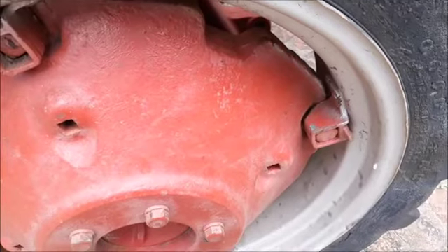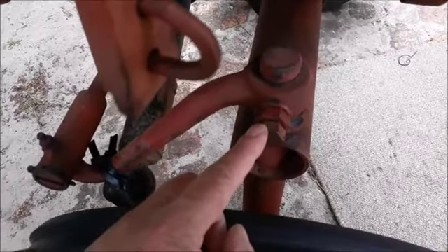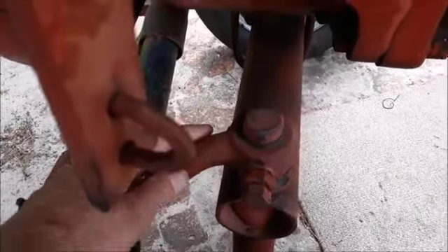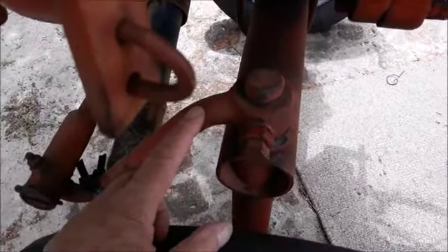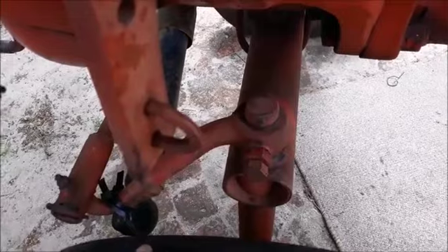I also found that this bolt was a little bit loose, so when I turn the steering wheel this part was moving a little bit without the wheel turning. This is now secured and I checked the other side as well. I'm going to test the tractor now to see if there's a little bit better play or movement on the steering.